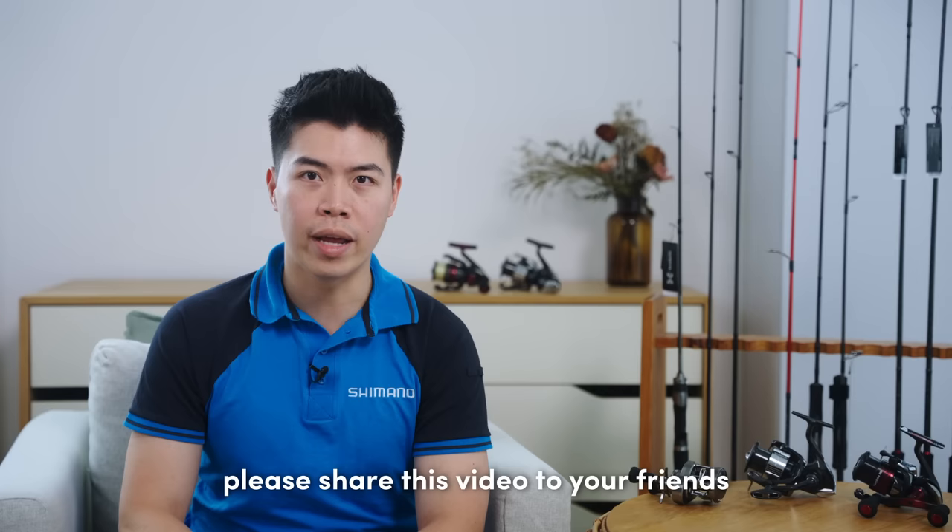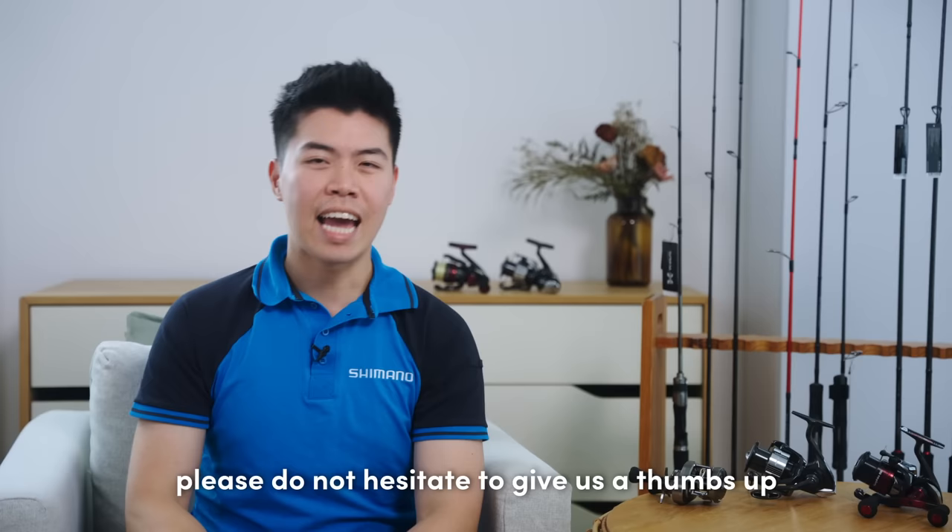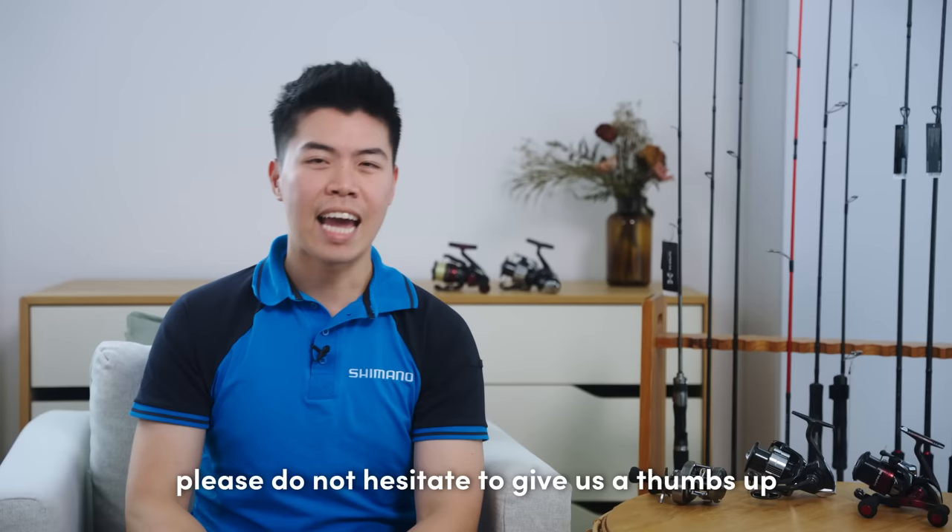Alright everyone, that's all for today. Thank you all for the questions submitted. If you found this video helpful, please share it with your friends. If you liked the information we shared, please give us a thumbs up. Do not worry if your question wasn't answered — we have more topics coming along every month. So follow our socials and stay tuned, because you might just be the next lucky winner. Bye!